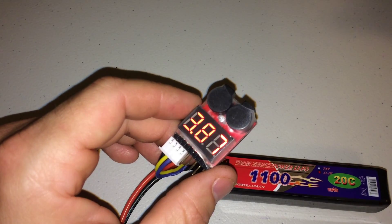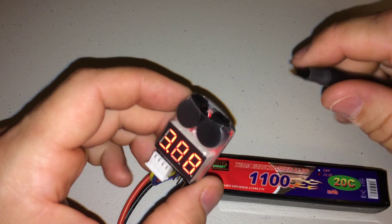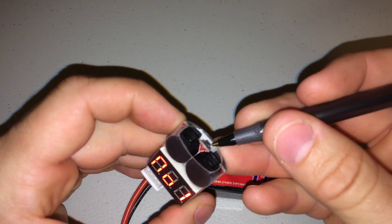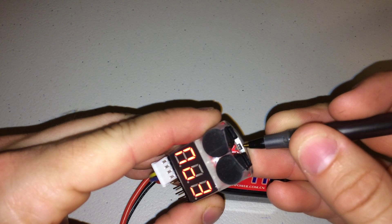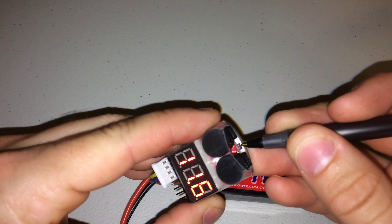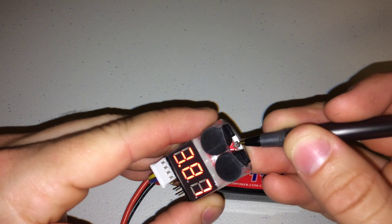I'm going to show you real quick with this pin where you can set this. The battery has to be plugged in in order to do this. There's this little black button right here at the end of the pin — there we go, if you can see it right here, this is the little button. Now we're going to go through and I'm going to show you how to change it. It's very simple.